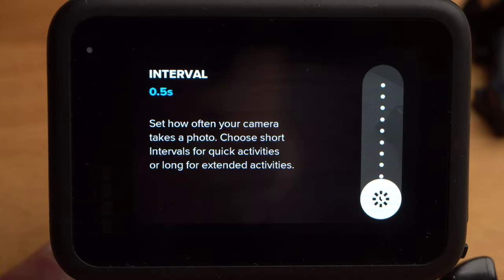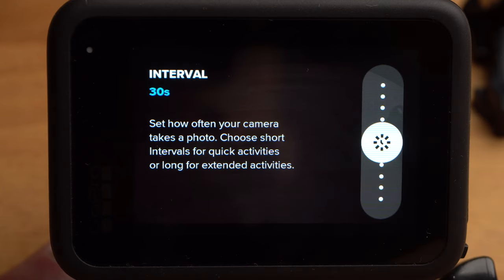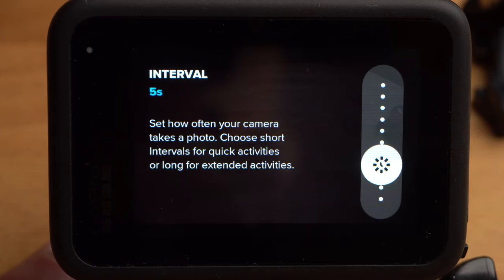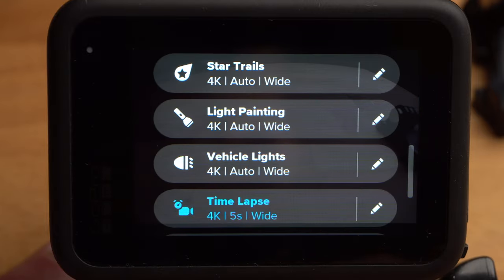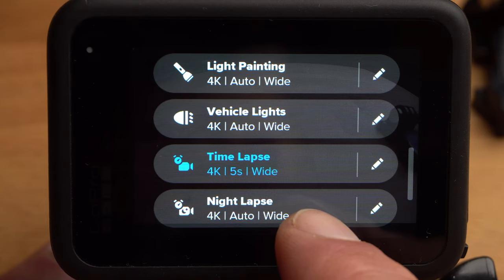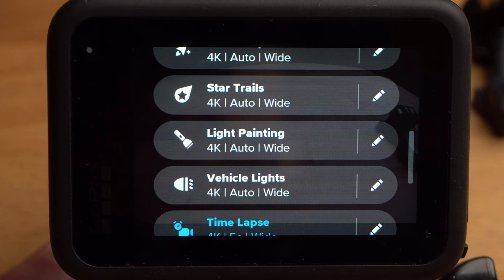The night-lapse mode is suitable for low-light recordings, similar to night photo — long exposure times are preferred, so you must use a very stable tripod. Star Trails, Light Painting and Vehicle Lights are intended for very special situations, and the name already reveals the intended use. I will also go into these shooting modes in more depth in a future tutorial.